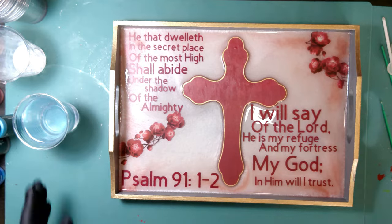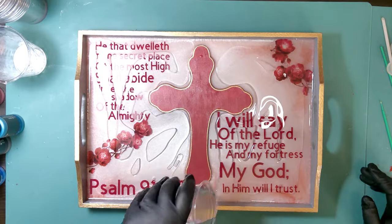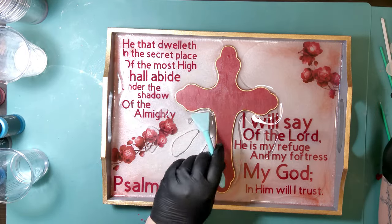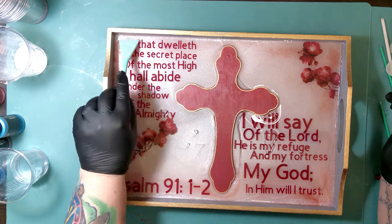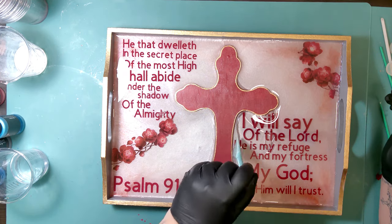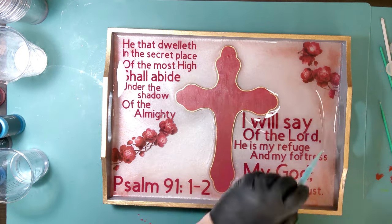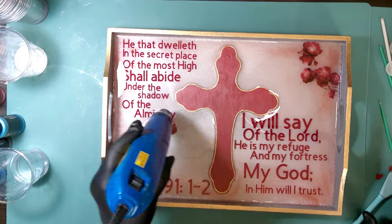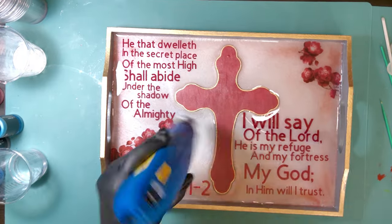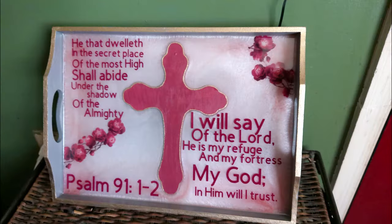I mixed up eight more ounces of resin for the final layer. I'm getting really close to the top where the handles are, so it won't cover the wood — it's just going to go along the edges to seal in all the vinyl and stickers since they didn't want to stick well to begin with. I spread it out to all the edges, hit it with the heat gun, and then we're done. This just needs to set and cure. That's a wrap — like, subscribe, share, and I'll catch you Tuesday for the next one!